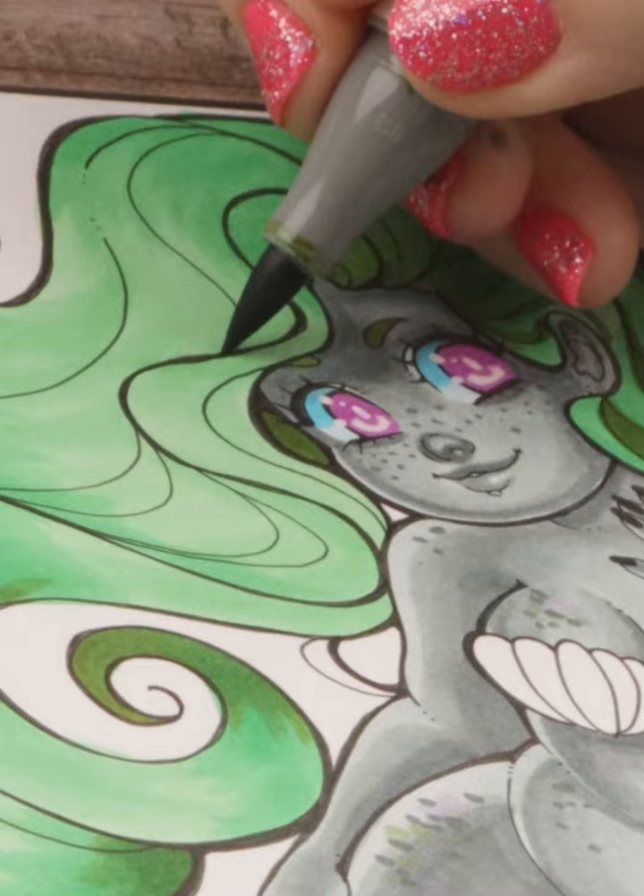Big thanks to Ahuhu for sponsoring my Mermay. All art supplies are Ahuhu, so make sure to check them out.